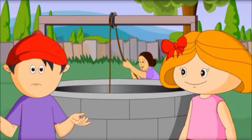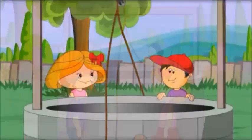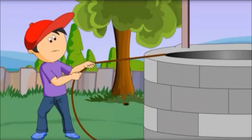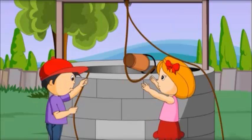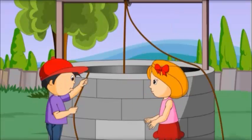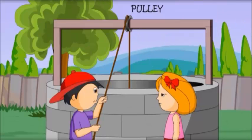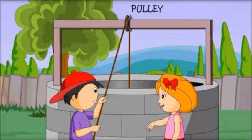It helps to pull out water easily. But how? Let me show you. Let me pull it. This is so difficult. Now try to pull this bucket. Oh, it is easy to pull. You could pull it because of the pulley.